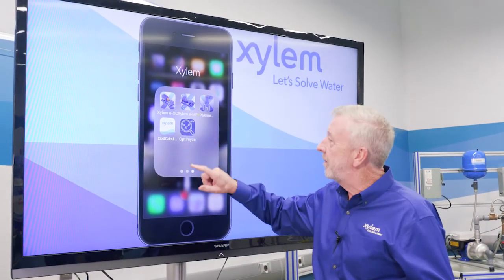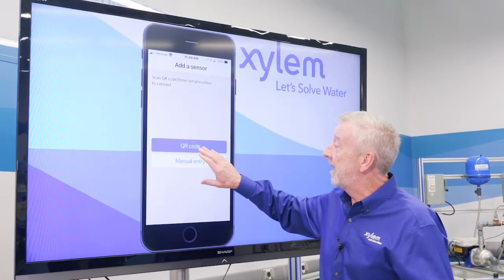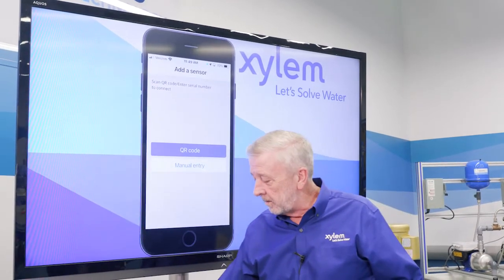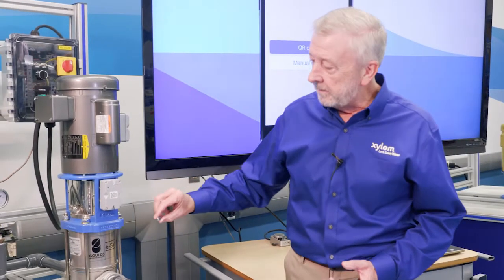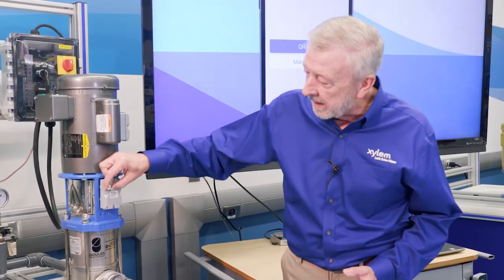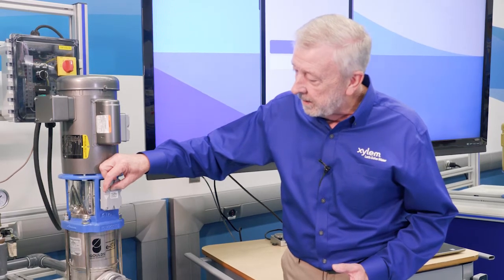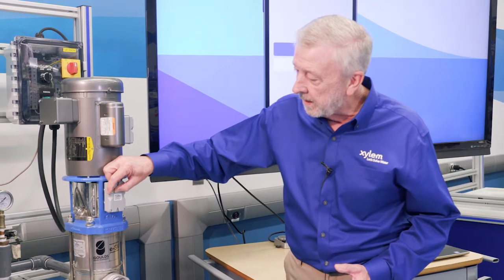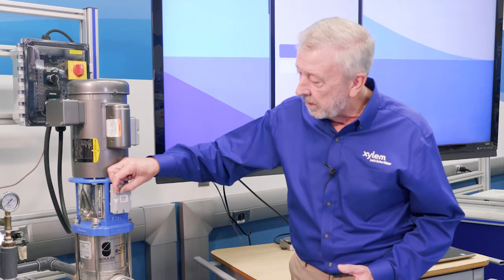We click on the app and it opens up, giving us an opportunity to enter either a QR code or a manual entry. One thing to note is we activated our unit, so now we've got to get it set for programming. We take our little magnet and hold it back over the light right here for a minute, and it's going to change color and start flashing purple — that indicates it's ready to program.